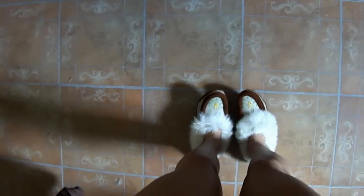And what I'm wearing on my feet is my moccasins. I love these things, they're so comfy.